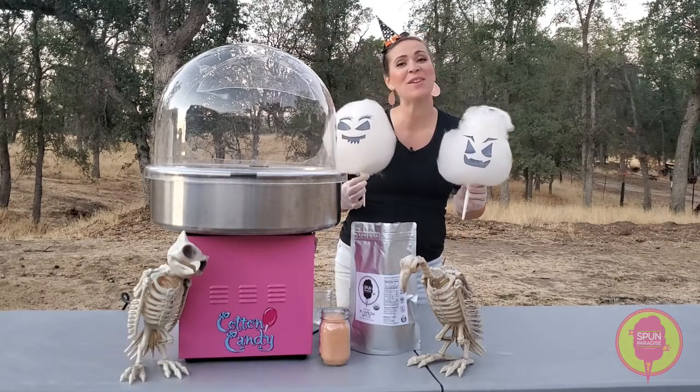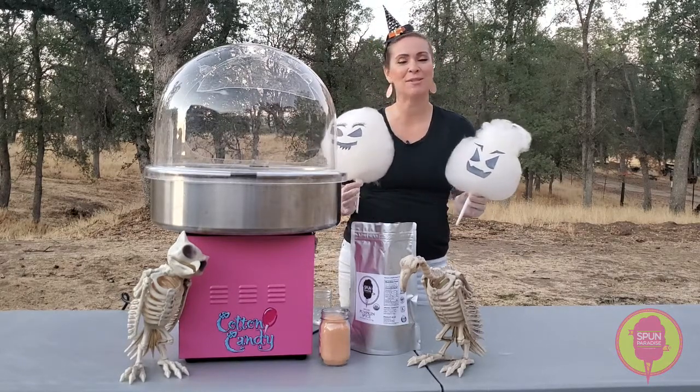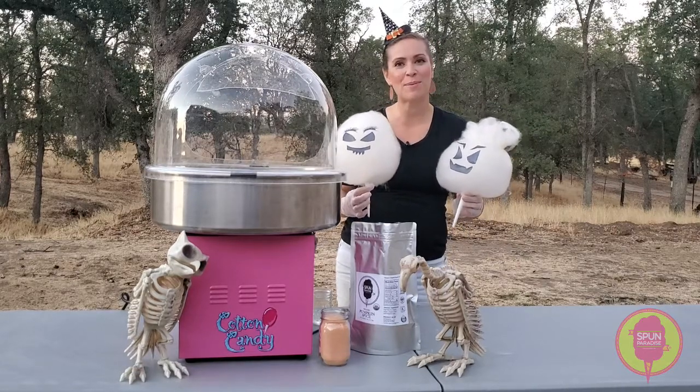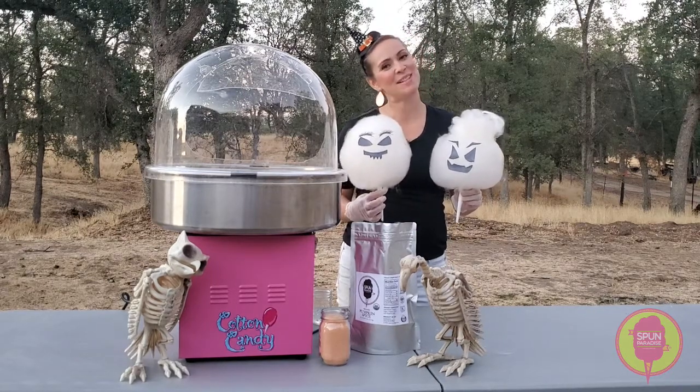You will get rave reviews doing these at pumpkin patches, fall festivals — it doesn't matter. Do them in your kitchen with your kids, so much fun. Get yourself some rice paper or sugar paper and go to town. Have a fabulous fall, and as always, keep it sweet.